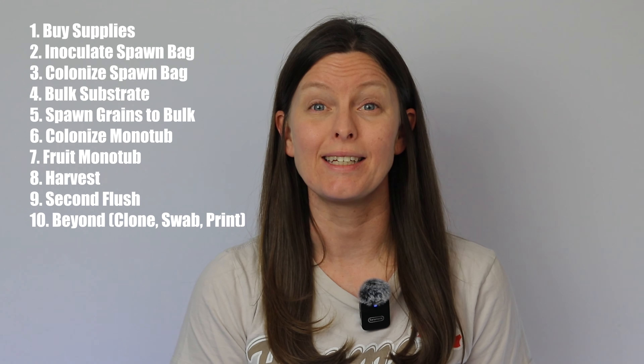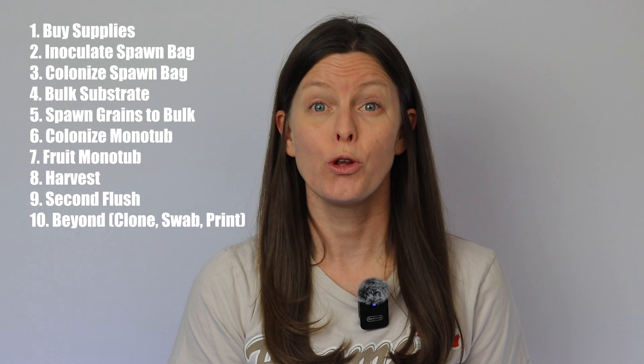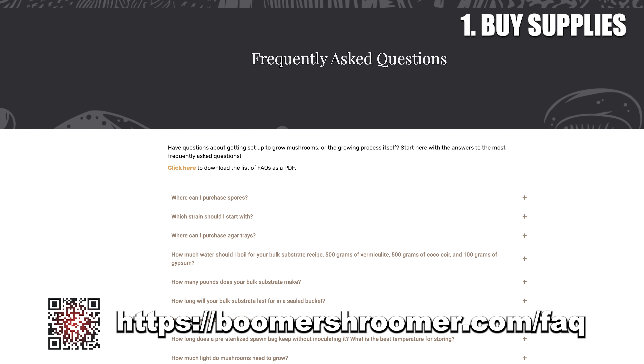Hi, Ashley here and today I'm going to show you how to grow mushrooms from start to finish in an inflatable monotub. We will be following my 10-step process from inoculation to harvest and beyond. You will need four things to get started: spores, a pre-made spawn bag, bulk substrate, and a Boomer Shroomer inflatable monotub kit. You can find where to buy these items on my FAQ page at BoomerShroomer.com.